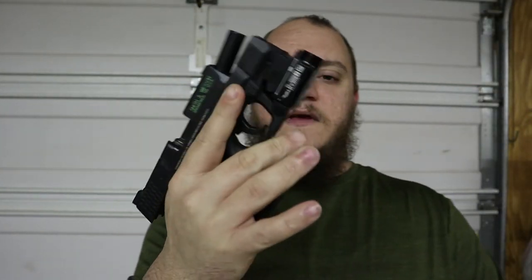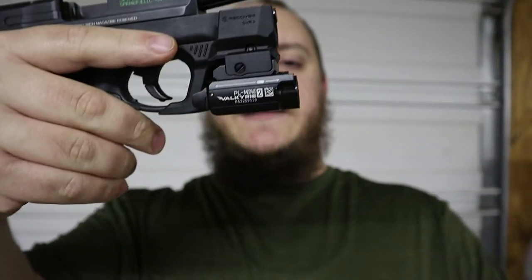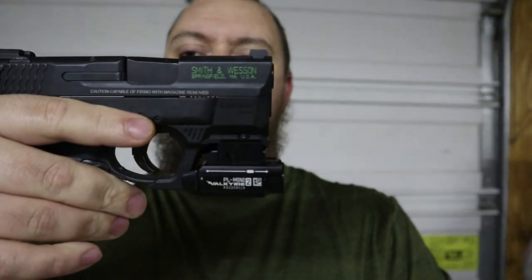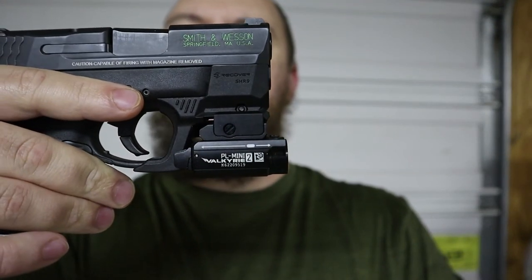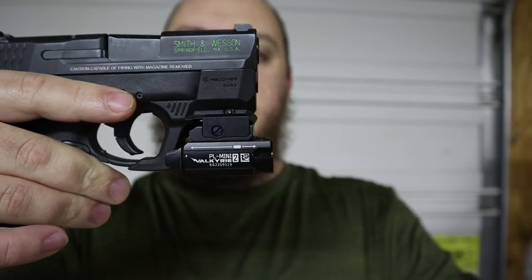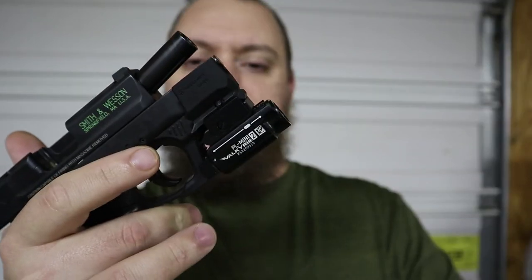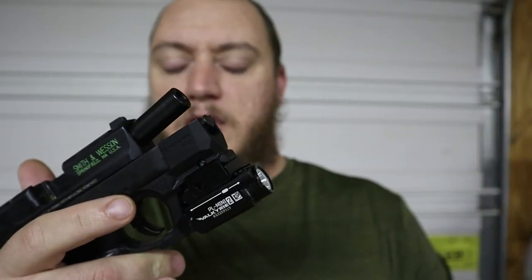That's the PL Mini 2 mounted on the pistol. Some people don't like it because it does stick past the end of the barrel just enough to annoy them. But for me, I have a custom-built holster made for this firearm with that light, so the little bit of overhang doesn't bother me.